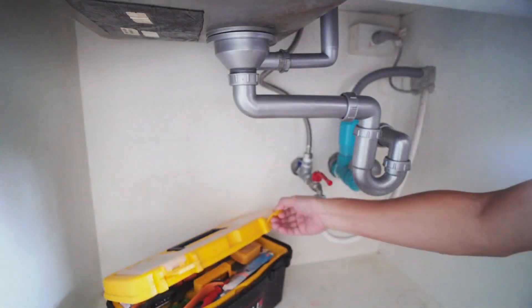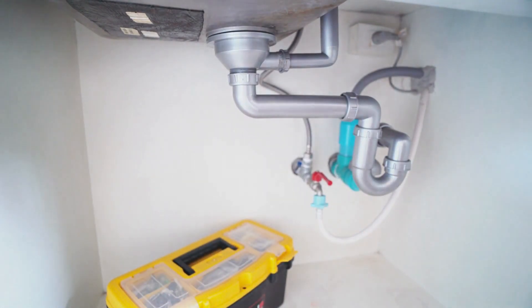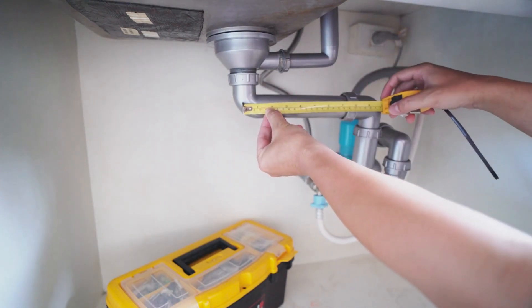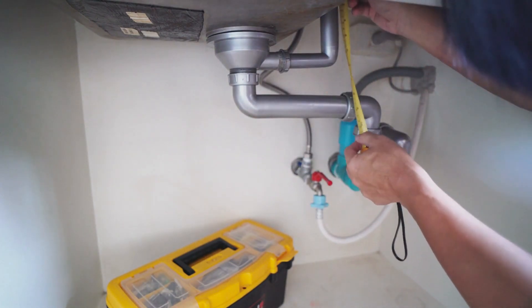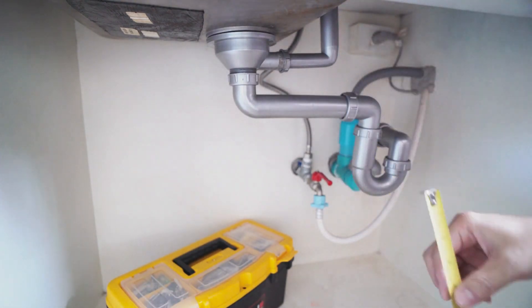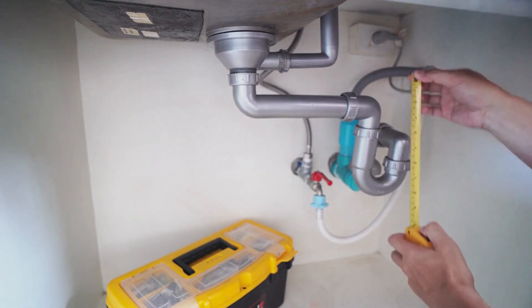To determine if your water contains copper, you can either contact a state-certified laboratory for accurate testing or use an at-home test kit. Municipal water suppliers also conduct regular tests and are required by law to provide the results upon request. However, keep in mind that these tests may not reveal copper contamination originating from your home plumbing, so periodic testing is recommended if your pipes contain copper.